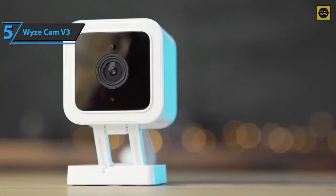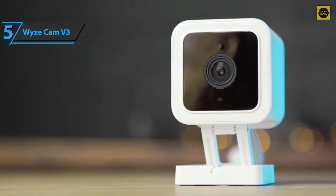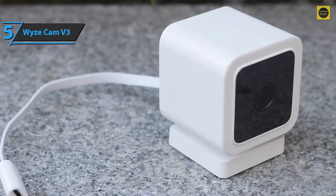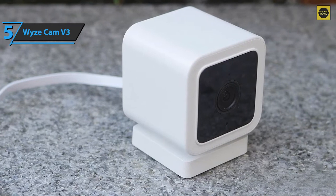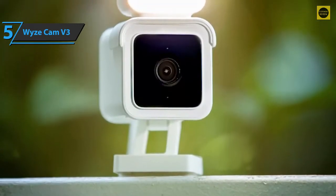With the same small size and incredibly light construction as the V2, the Wyze Cam V3 has a smoother, more modern look with rounded corners and a larger lens. It is still completely plastic but is now completely white, except for the black lens. The bracket has the same adjustment flexibility, allowing you to rotate the camera 360 degrees and tilt it back and forth for almost any angle. New in V3 is the option to remove the bracket and mount the camera on a tripod.